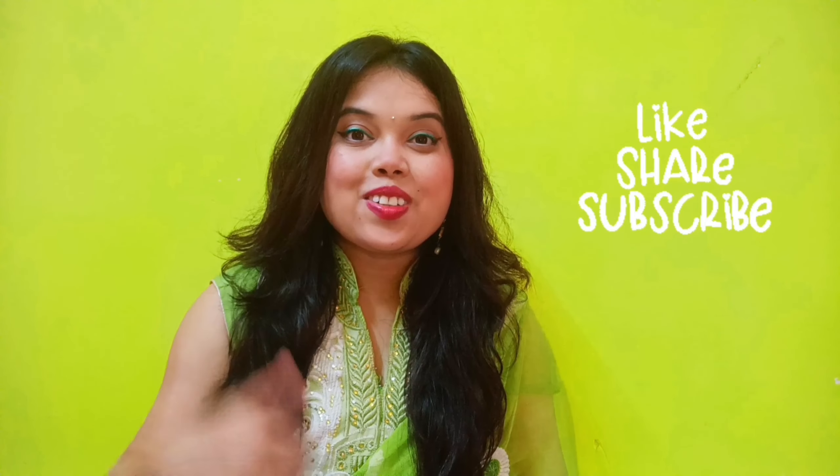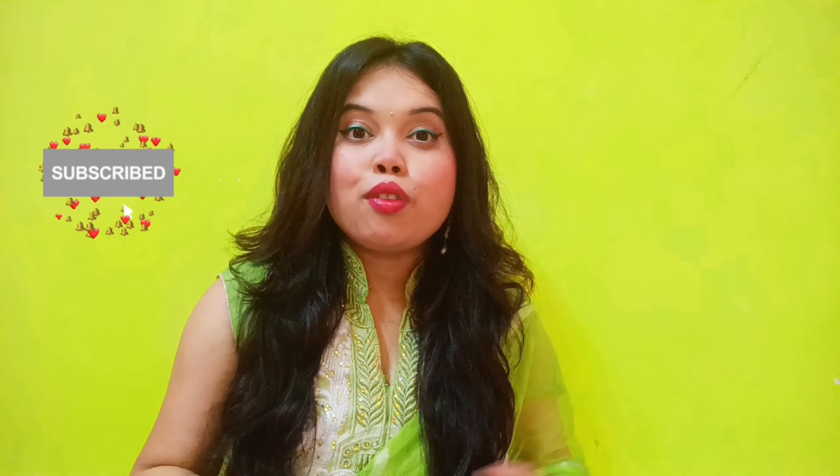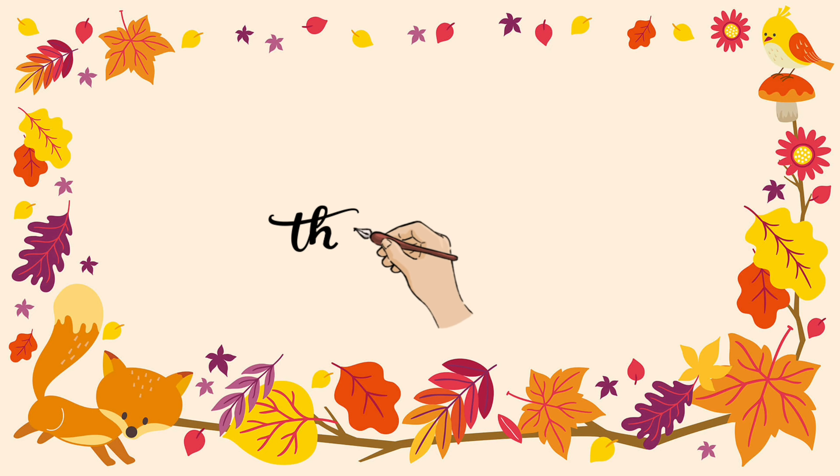I hope you guys enjoyed my video. Please like, share, and subscribe to my channel. Don't forget to comment in the comment section and let me know how my recipe was. Till then, bye bye, take care — stay tuned!